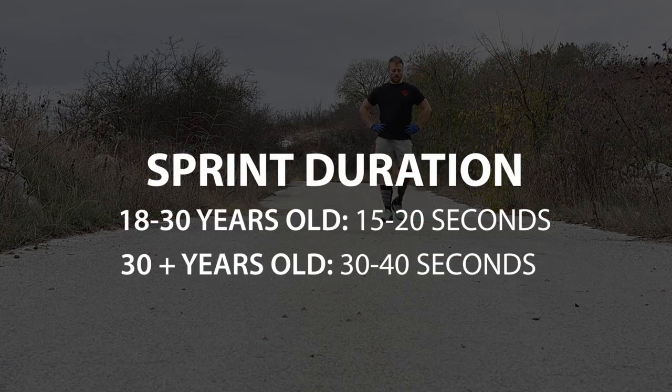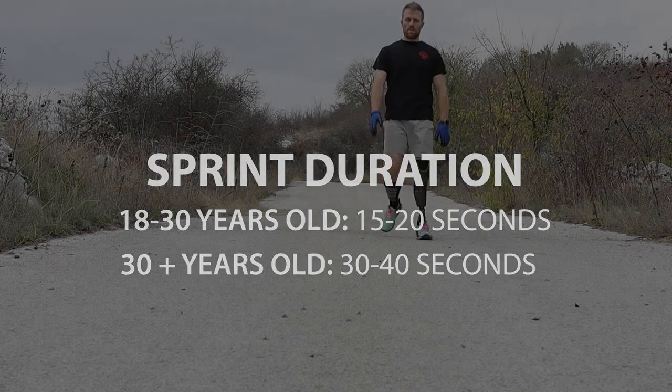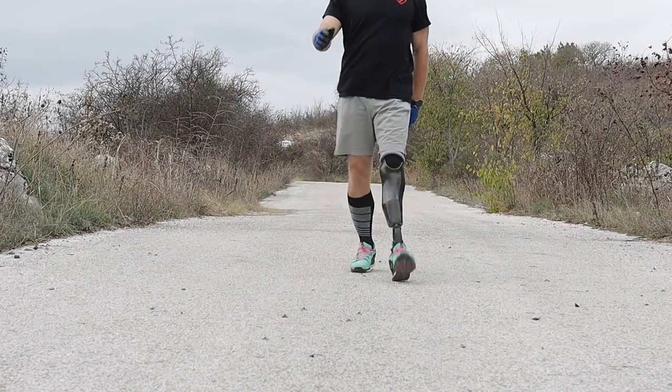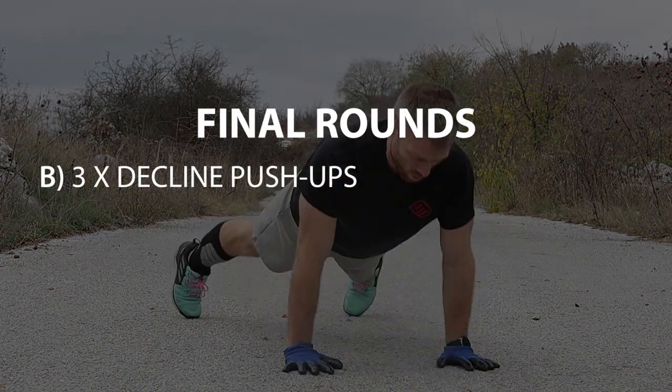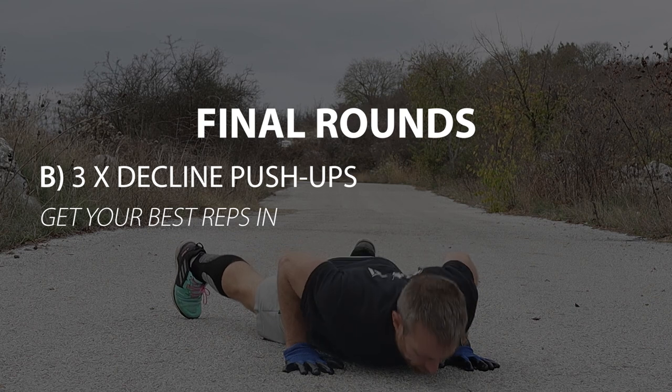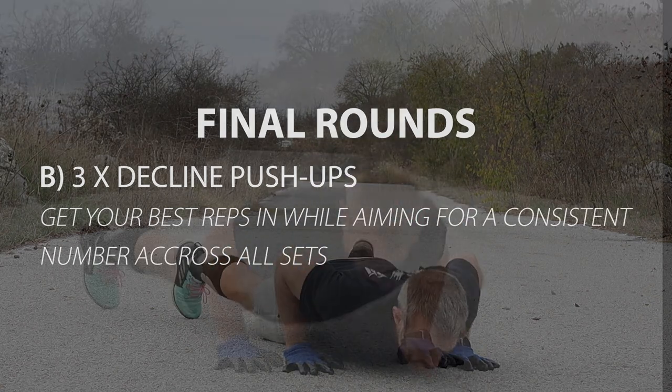Regarding duration, in the past I liked to aim for shorter sprints of about 20 seconds, but as I grow older, I find that 30-second sprints are a lot safer option. The same goes for push-ups: aim for a number of reps you can get consistently across all of your sets, ideally reaching technical failure during your last round.